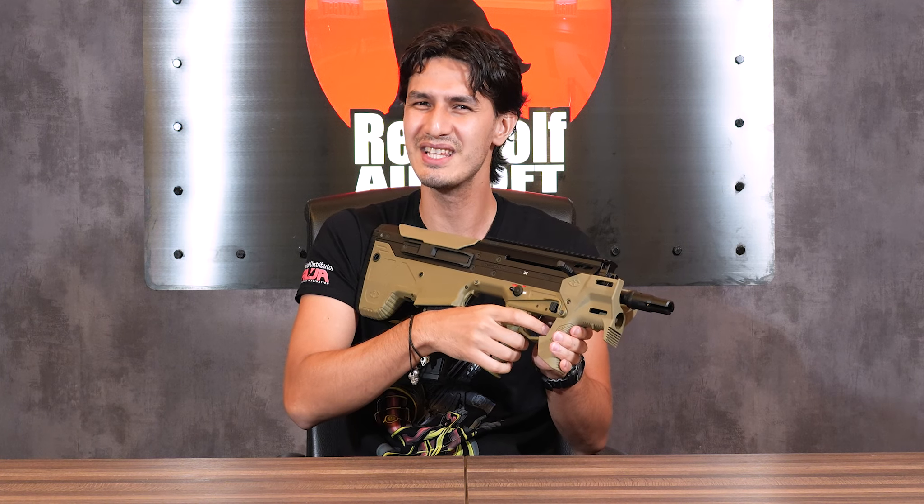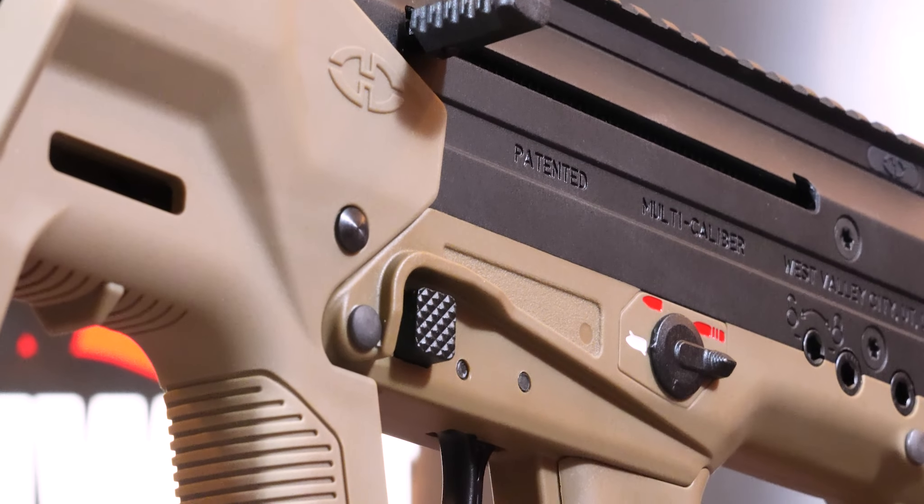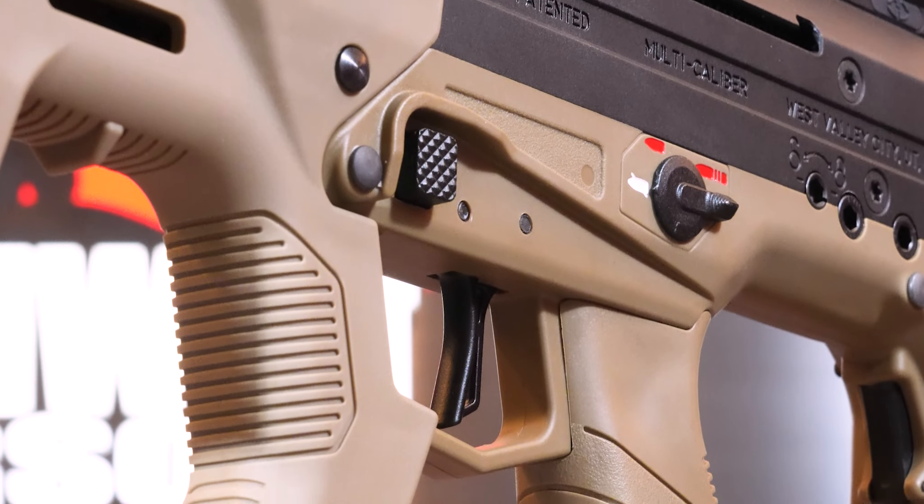Underneath that is the trigger. Unlike most AEGs, this MDRX trigger has a tactile click upon making contact, which makes it vastly superior to most AEG triggers and perfect for precise shooters who want the most out of their accurate shots.